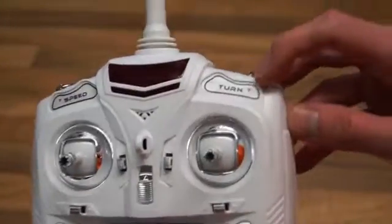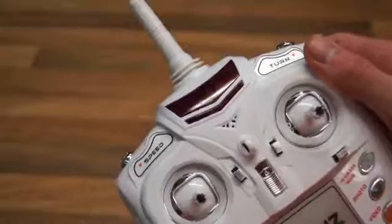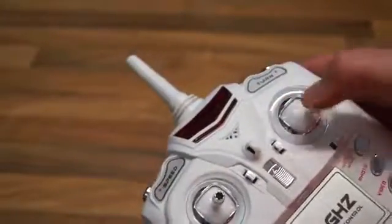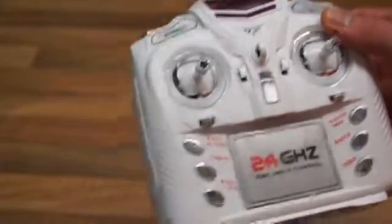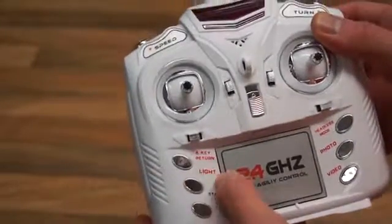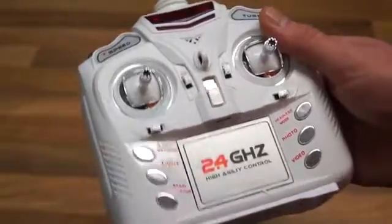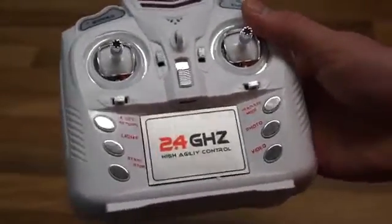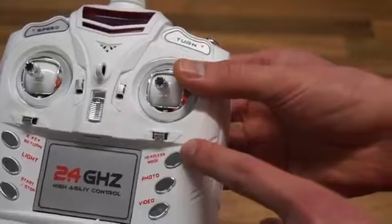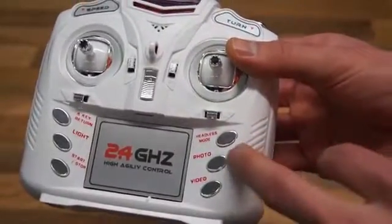The first button says 'turn,' which is a 360 roll or flip. You also have a speed button which changes your controller sensitivity. There's a one-key return home button — it's not GPS or anything, it simply returns to the point where you started. You can also turn the lights on or off. Because this controller uses a spring-loaded throttle stick, you'll need to use the start and stop button for the quadcopter to actually initiate the motors. There's also a headless mode button, though nobody really uses it except beginners. And you have the option to take photos or video.